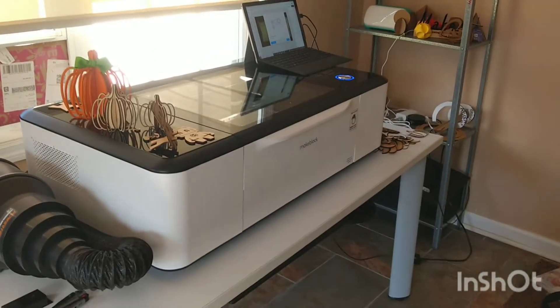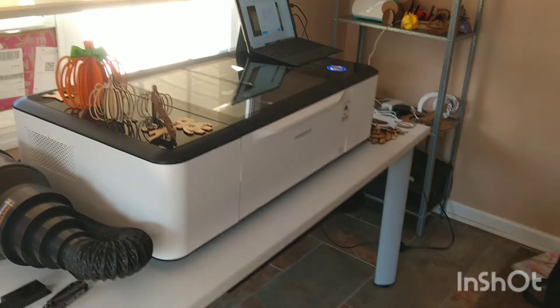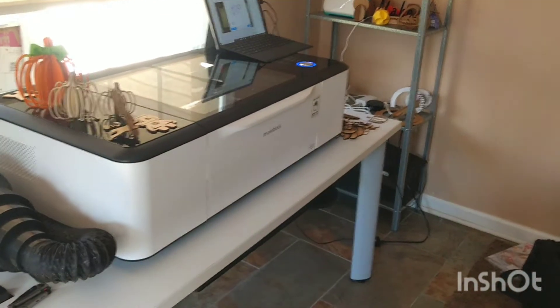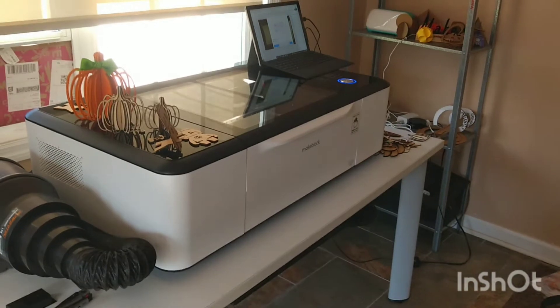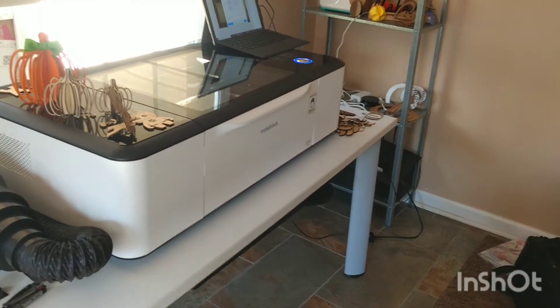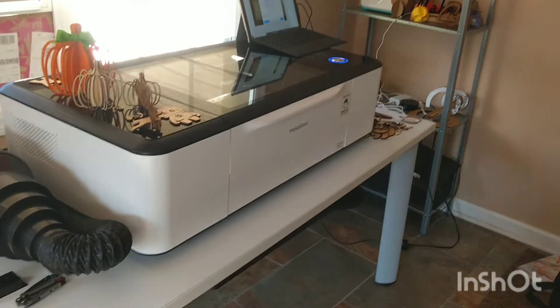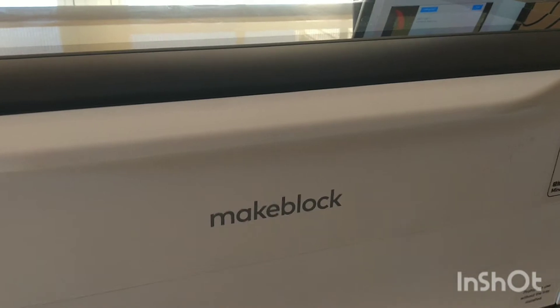Hey creative friends, hope you guys are having a beautiful day! I am just so excited to tell you about my newest maker gadget — this is a CO2 laser, and I have been wanting one of these for years, ever since the first examples came on Kickstarter. That got me researching all the different styles for a long time, and this is my introduction into CO2 lasers. I went with the Make Block from xTool.